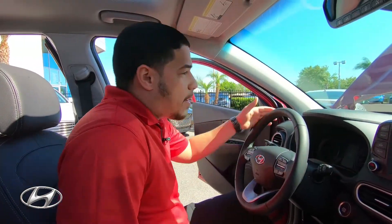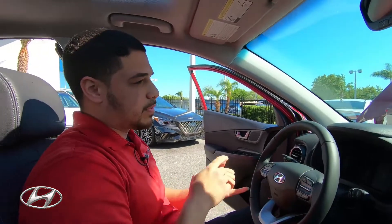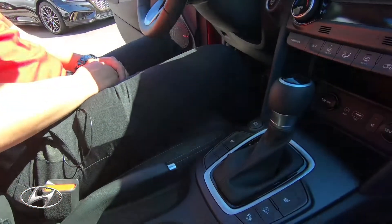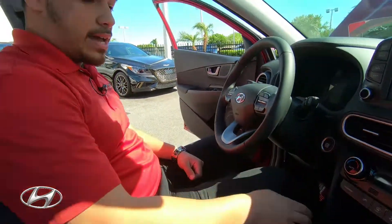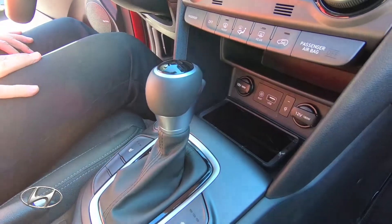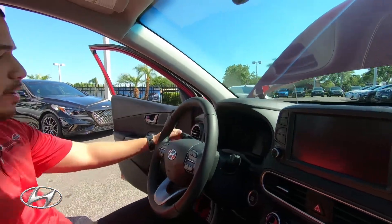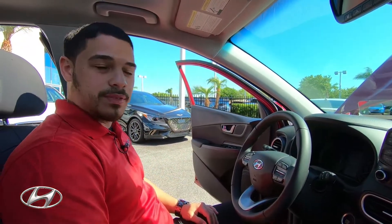Inside, the heads-up display gives you a clear visual with eyes on the road — giving you access to turn-by-turn navigation, radio station, digital speed, and heated seat controls. You get two driving modes: normal and sport, plus a wireless charging port for convenience and fewer distractions while driving. There's an eight-inch display with built-in navigation, automatic headlights, Bluetooth, and cruise control — all accessible from the steering wheel. Now let's go for a spin.